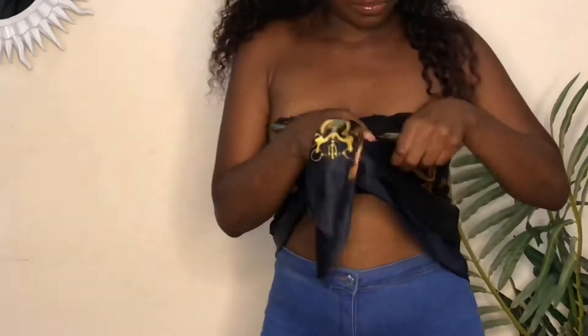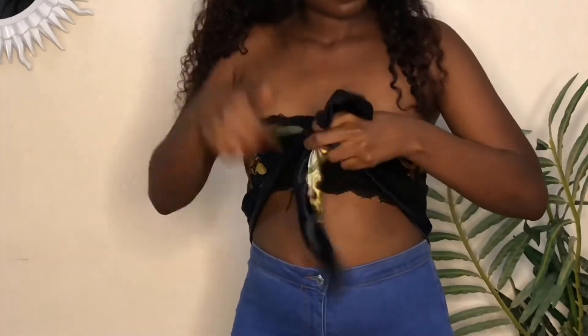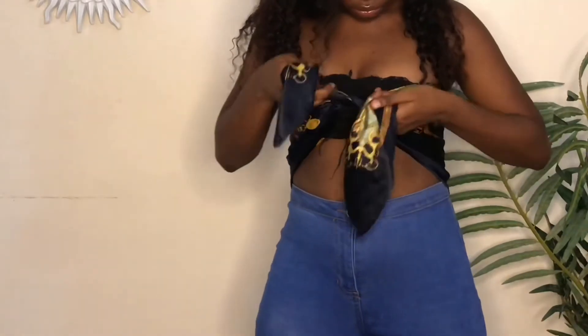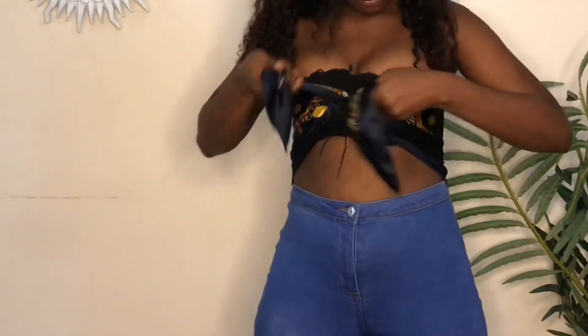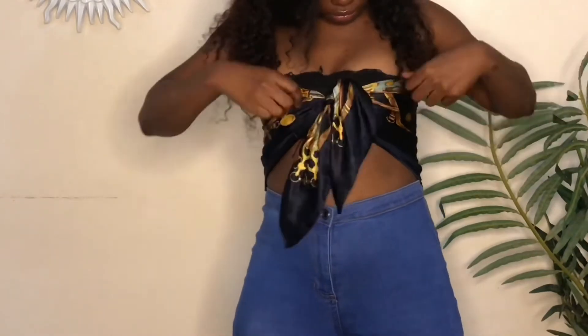For this look, we're going to bring the two ends of our scarf to the front — it's very similar to the first look we did. I'm going to tie it very well, make sure it's very tight, covering everywhere. Tie a knot — it's one of the easiest scarf top looks ever. Very very easy, and I really love it.